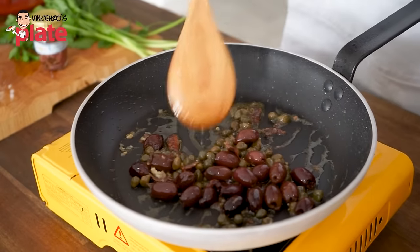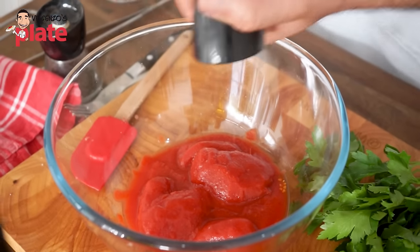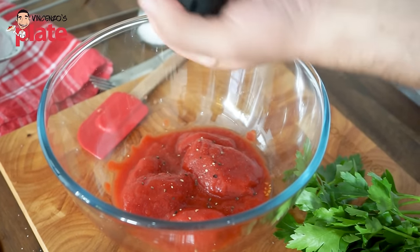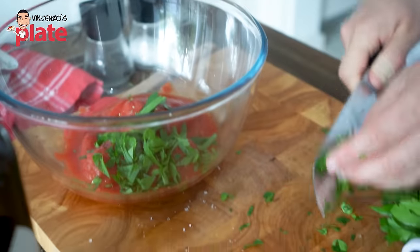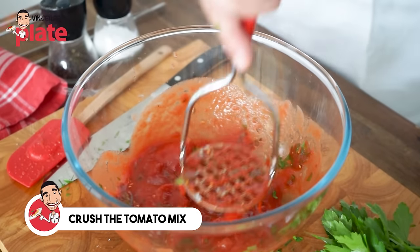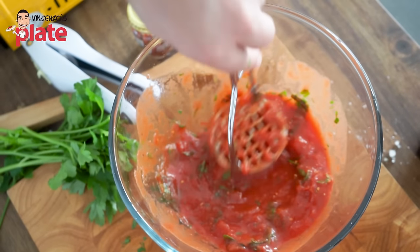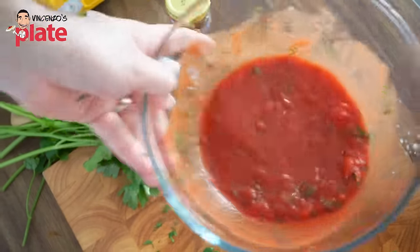Now it's time to add a little bit of color. We're going to use these wonderful peeled tomatoes. Add a little bit of salt — not too much, because the capers are extremely salty and the anchovies are salty, so go crazy with the pepper but not too much with the salt. We also want to chop some fresh parsley and put some in there. I need to crush these tomatoes — the flavors are coming out. You can use basil if you like, but parsley goes very well with anchovies and capers.